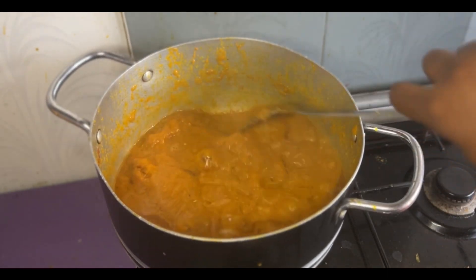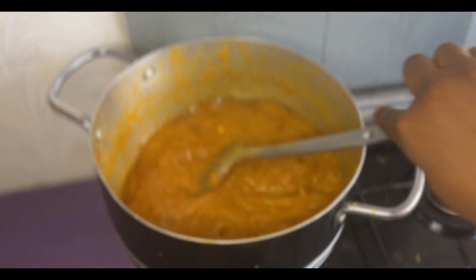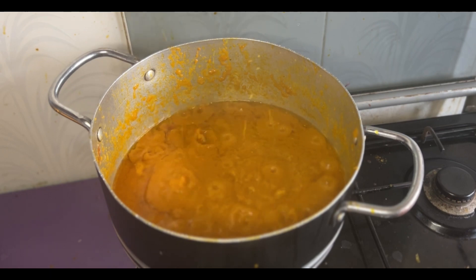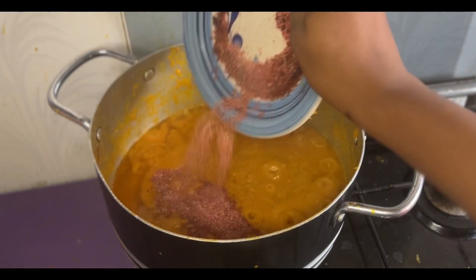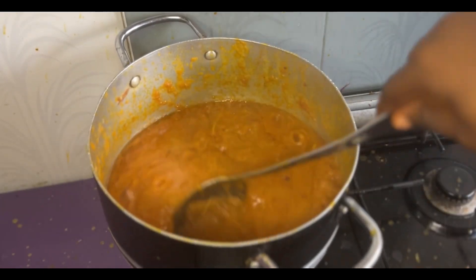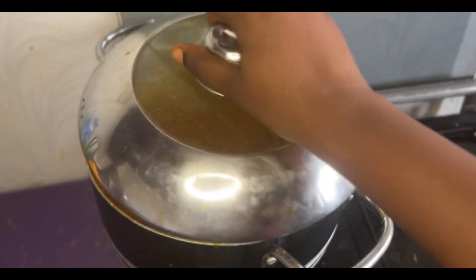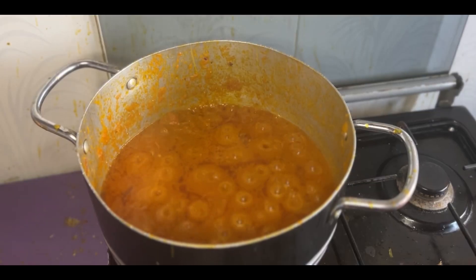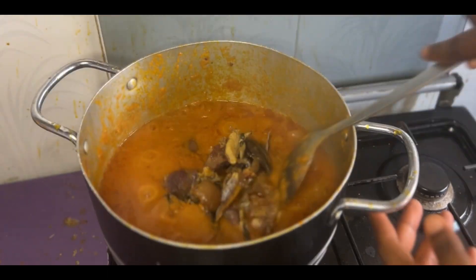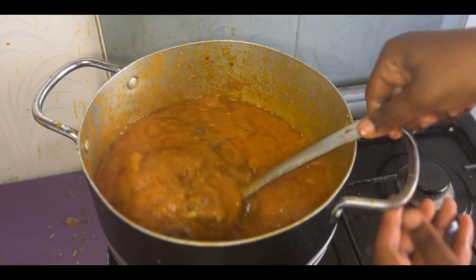I kept frying it from time to time, just like you would do with your normal tomatoes, and kept stirring. Then I added my seasoning at this point so it can season together — Maggi and some seasoning and salt are in that mixture. I mixed everything and let it fry up together before adding my fried protein, so everything can boil up together.